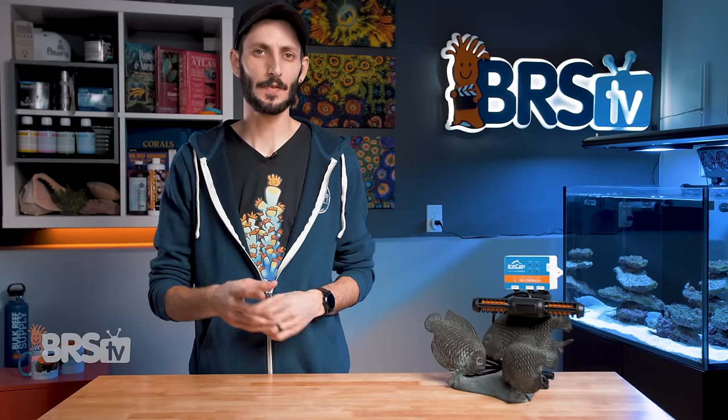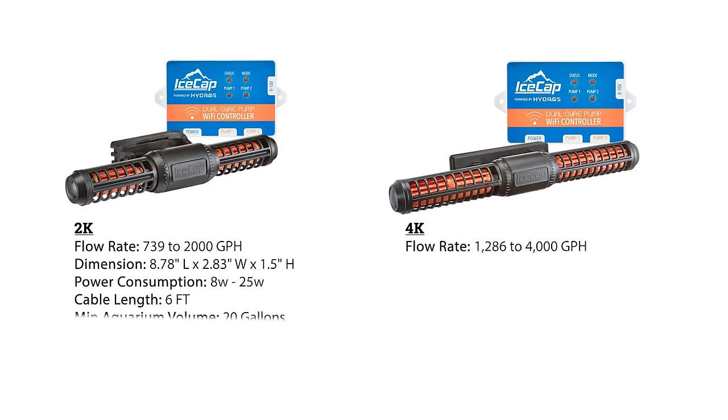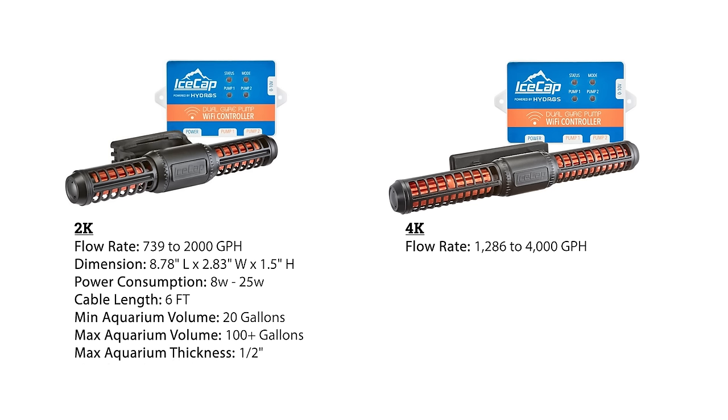The IceCap gyre pumps are available in two models: the 2K and the 4K, pushing 2,000 and 4,000 gallons per hour respectively. The 2K comes in at under nine inches long and three inches wide with a 1.5-inch height and a flow rate of 739 to 2,000 gallons per hour, rated for aquariums as small as 20 gallons up to and over 100 gallons, with a magnetic mount that will attach to panels up to half an inch thick.